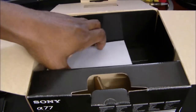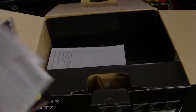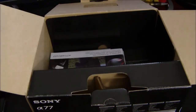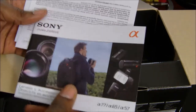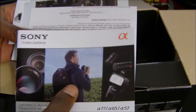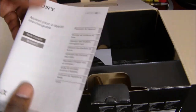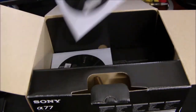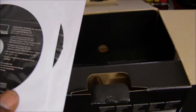Alright, let's go ahead and get everything out of the box. At the top you get all your information, limited warranty, coupons and stuff like that, the owner's manual. You also get the Alpha series magazine with the different lenses and accessories, more warranties, manuals for the interchangeable lens. In here you get the software — two discs right here.